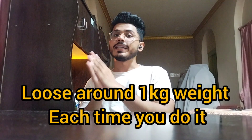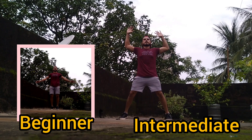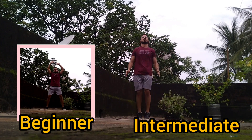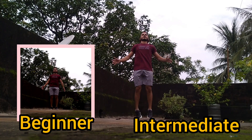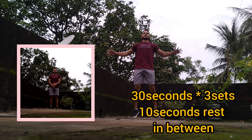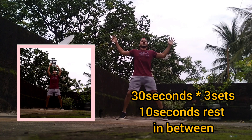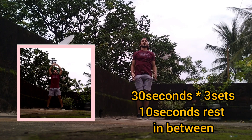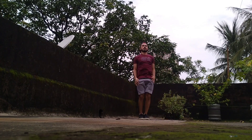You lose around 1 kg weight each time you do it. You begin with jumping jacks — a movement where you spread your legs and arms out at the same time. Do it as fast as you can; ensure you feel a burn in your body. Do three sets of jumping jacks like this. Between each set, take a 10-second break. Once you are done with three sets, take a minute break and move to the next exercise.